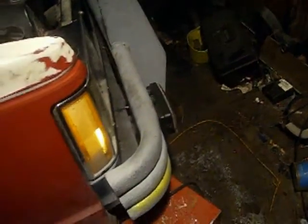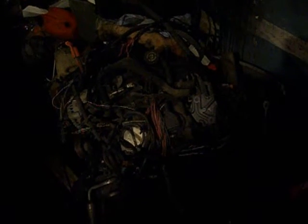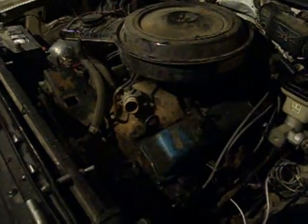This is that S10 we were working on. I put up a couple of videos about the Vortec engine and stuff. Well, we pulled the Vortec engine out because we had too many problems with the wiring — too many problems with the wiring. So we just gave up on the whole idea. I figured, why not put a small block in it? So we put a 305 in there.